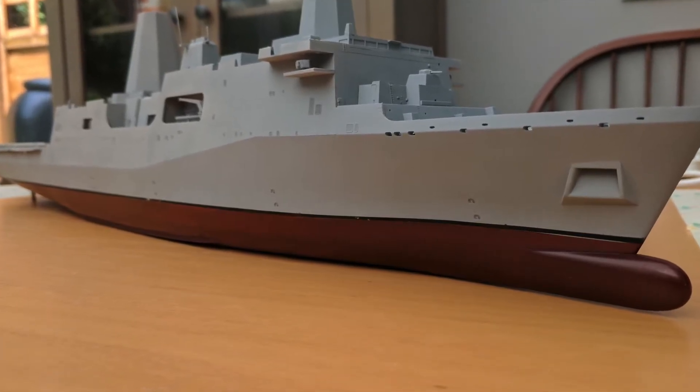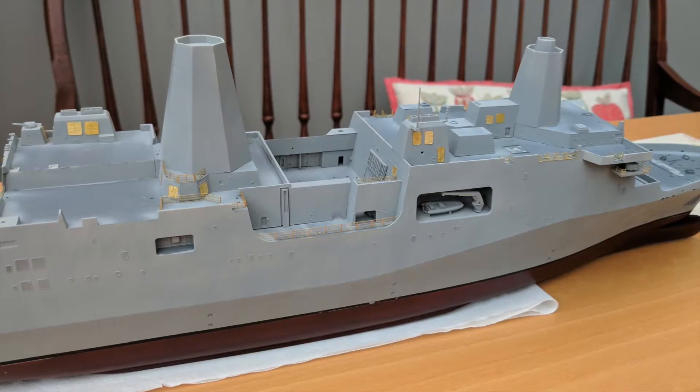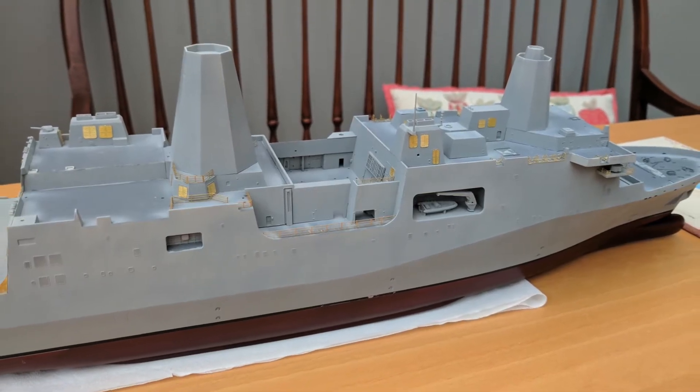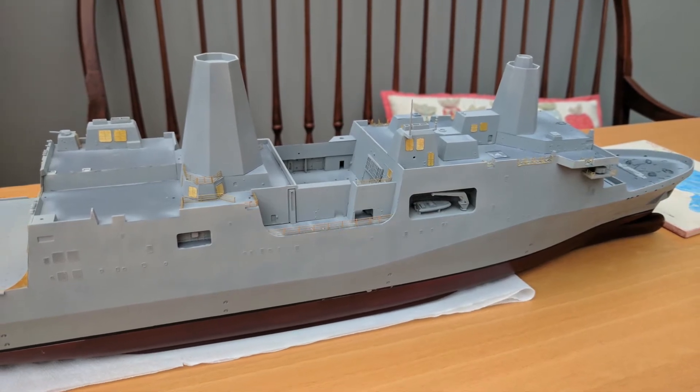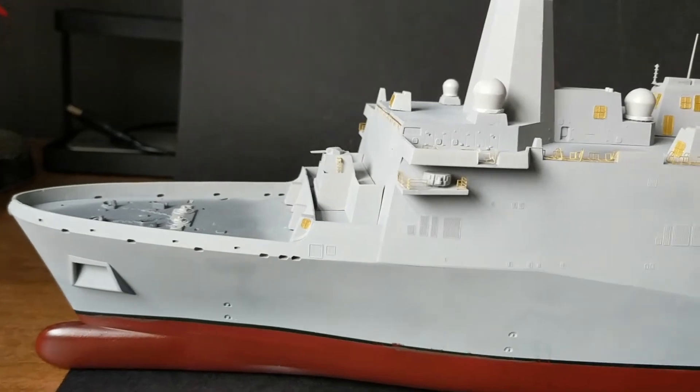Hi guys, James here and welcome to another video from JJ Model Making. If this is the first time here then welcome, it's great to have you. I post regular videos about my favourite hobby, building scale models of various shapes and sizes including 1-350 scale warships, Star Wars and everything in between.